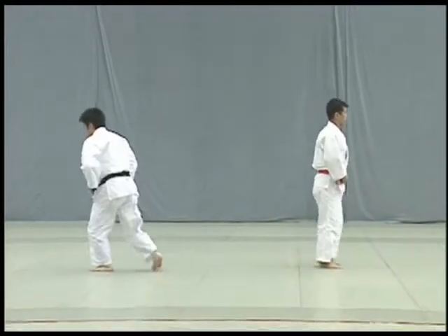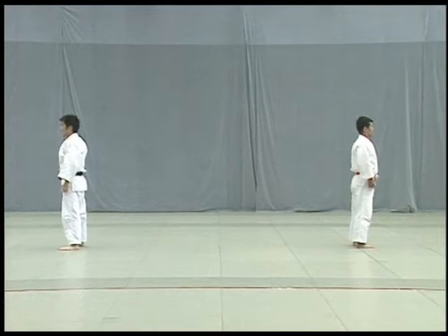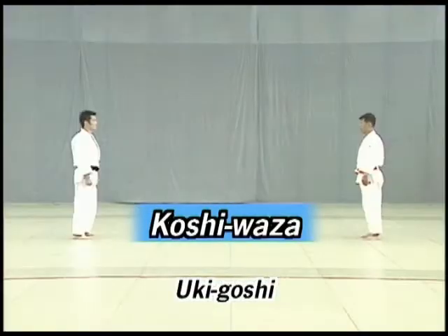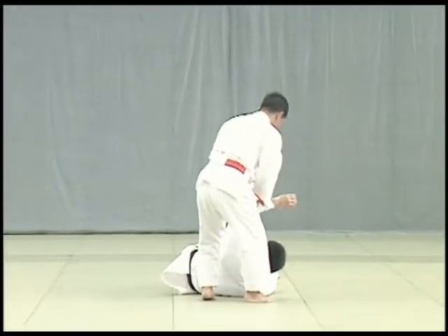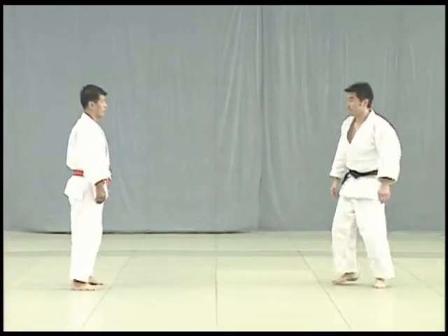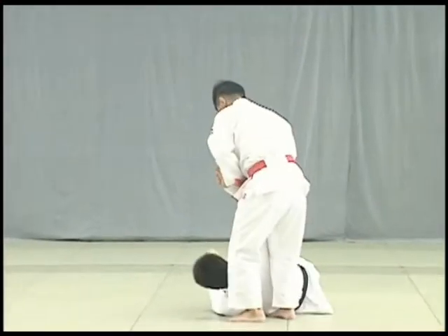After finishing the three Te Waza, both Tori and Uke return to their original positions and with their backs to each other quickly adjust their judogi. And now to the koshi waza or hip techniques. First uki goshi. Taking advantage of Uke's attempts to strike Tori's tenko, Tori pulls Uke's hips towards him and twists to execute the throw.